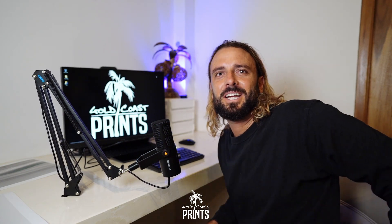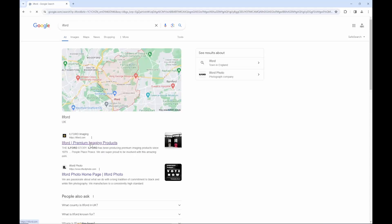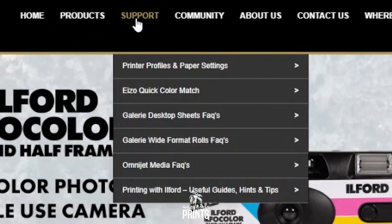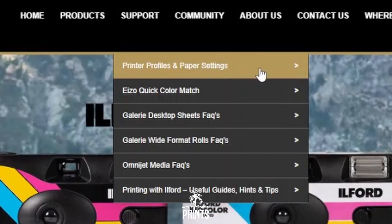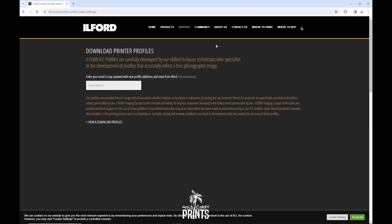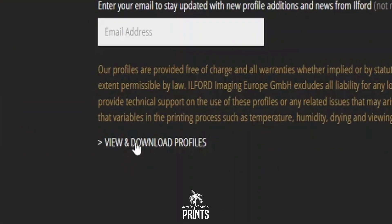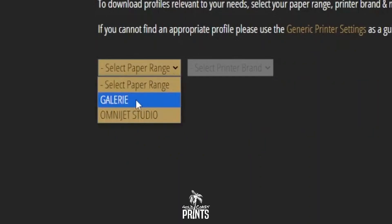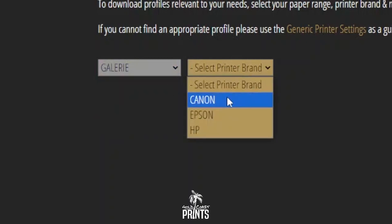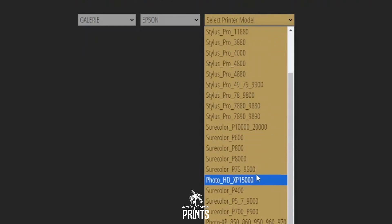Let's get to the tutorial. Today we're going to go to the Ilford website — that's the paper we're printing on, the metallic gloss. We're going to go to Support, Printer Profiles and Paper Settings, then come down to View and Download Profiles. Select the paper range we're printing on, which is Gallery, then select the printer brand — our printer is the Epson SureColor P8000.